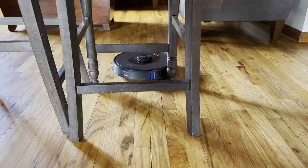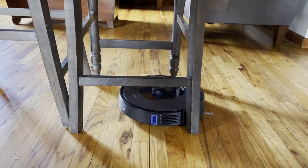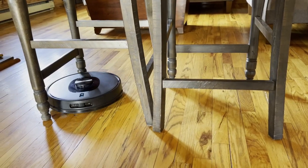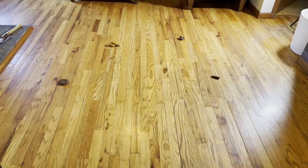As you can see, it navigates around chair legs well. It actually has good navigation in general. I've used this robot for a long time and it's never had a problem finding things or navigating its way into or out of tricky spaces.